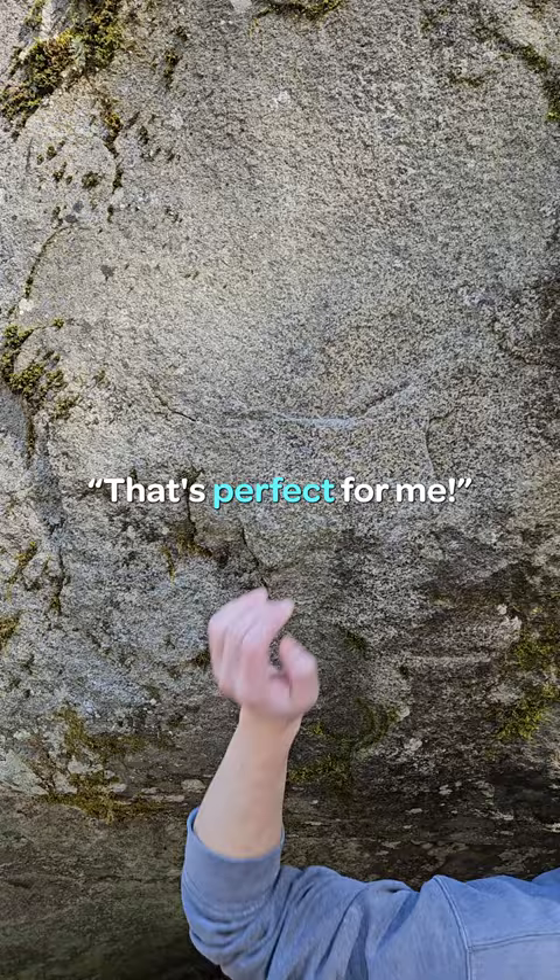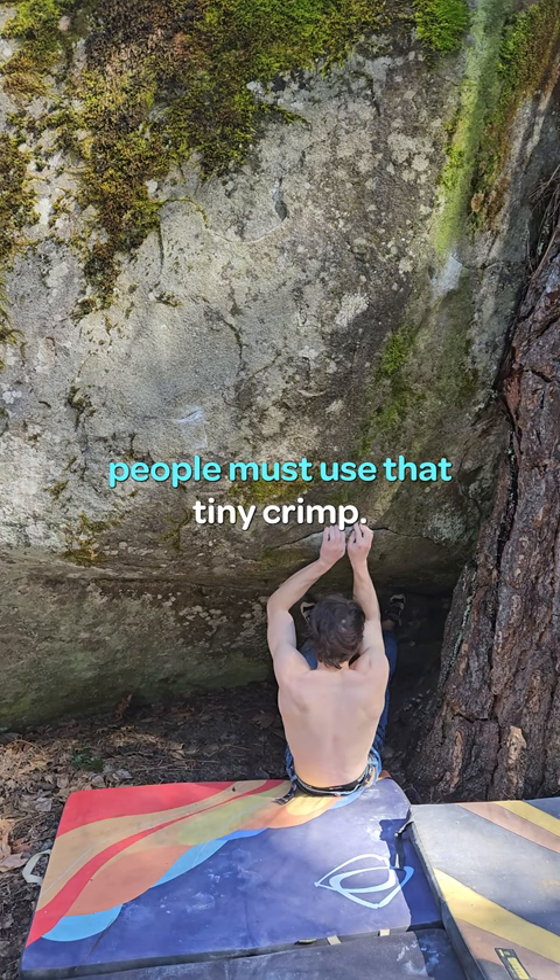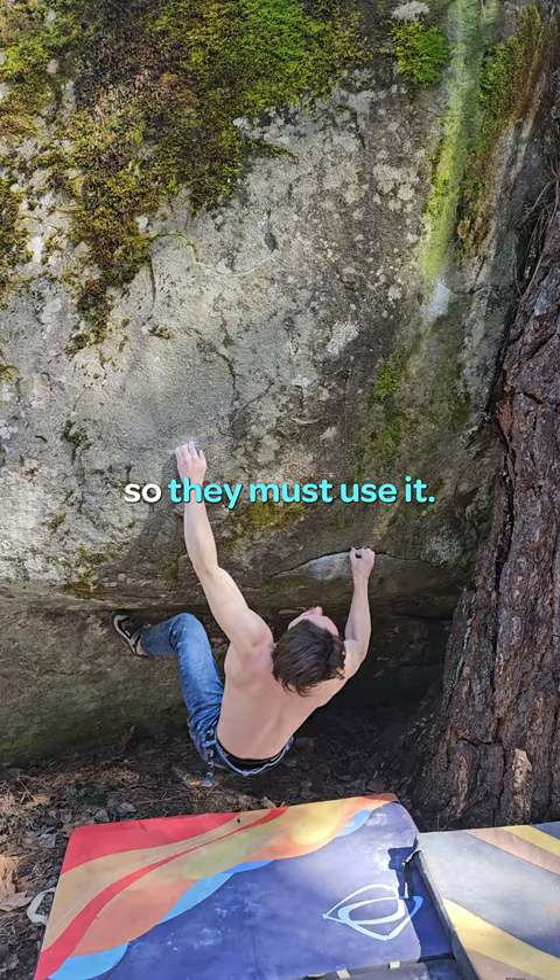I've never seen anybody do this, but I assume people must use that tiny crimp. It's good and in-cut and makes the move like half the distance, so they must use it. Come on, big move. I also assume somebody went straight from the jug to the next jug, but that is a big move. I barely got that right hand, but it's a jug, so it's good enough.